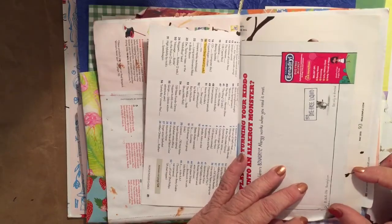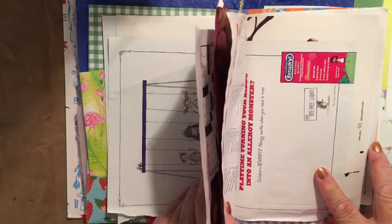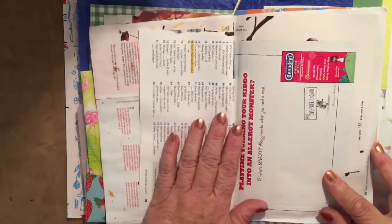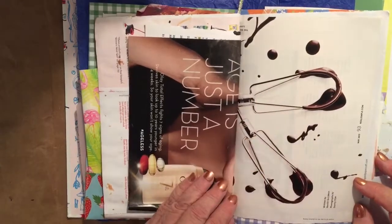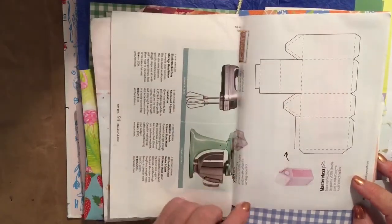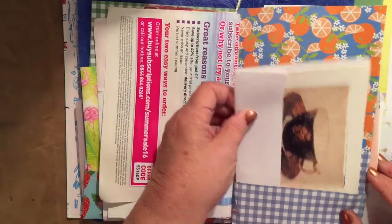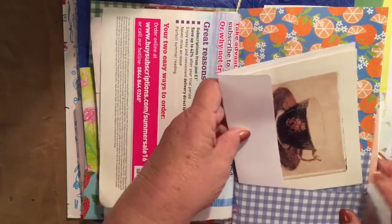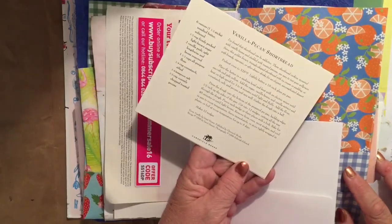That picture I showed you with the monster — that's actually a Benadryl ad about curing germs; those germs are everywhere. Here's the beaters with all the little splatters — won't that be cute on a page as a nice little background piece? And this is the pattern to make a little house. There's some more pictures of mixers. This is the other side of that page, and I included a pretty card that has a recipe for shortbread on the back and is just plain inside.